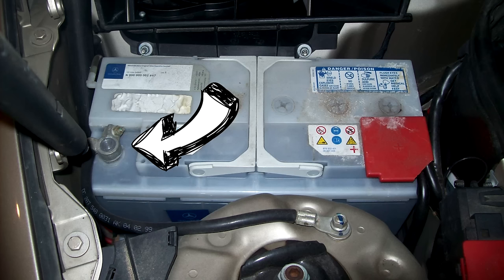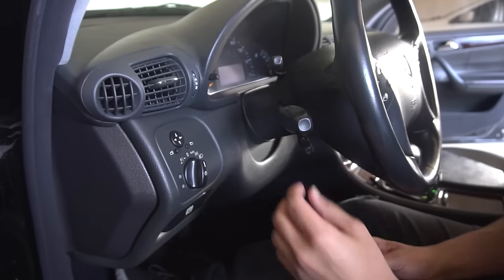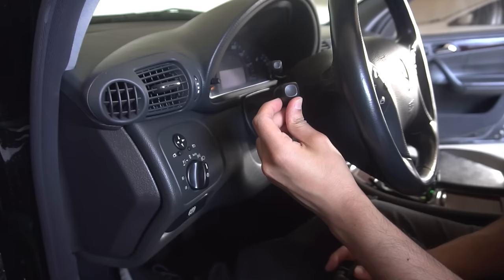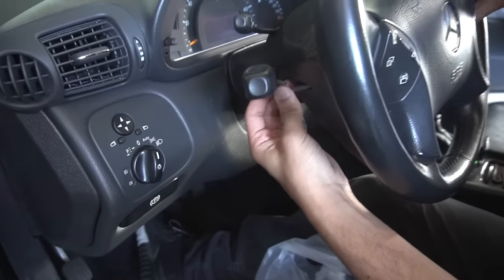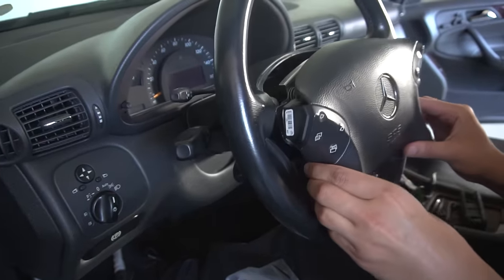Since we're going to be removing the airbag, we need to disconnect the battery. To remove the airbag, it's held on by two Torx T30 screws on both sides of the steering wheel. Click the turn signal up on the driver's side so you have room to remove the screw, and put it back into the middle position as soon as you remove the screw. When there isn't enough room to turn the screw, take the Torx off and use it without the handle, or get a smaller Torx.